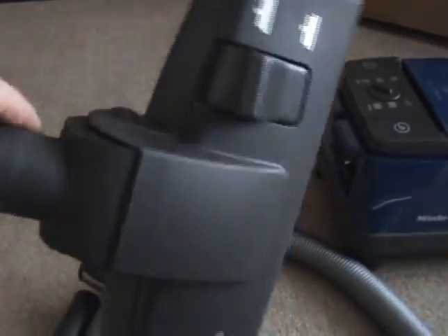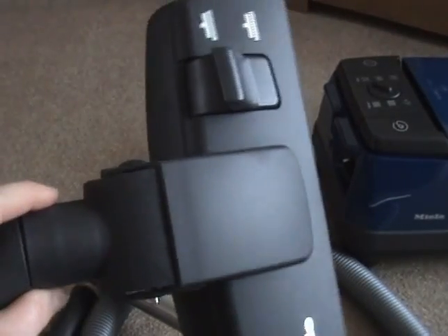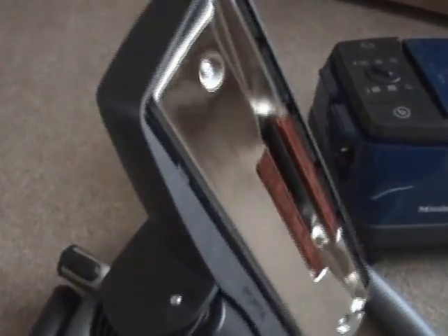And there's a brush at the front and side suction channels. I'd say that's not the most basic Miele head — the S2 model has a more basic head that's all plastic. But compared to a lot of vacuums you buy, it's a pretty good head.